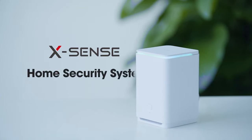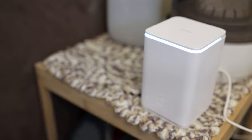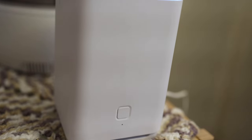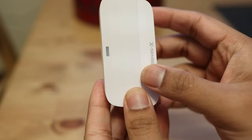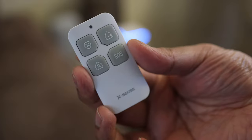This smart home security system is made by a company called Xsense. In this particular bundle you get a base station, which acts like a hub or bridge for the other devices to communicate. You also get two entry sensors, a motion sensor, and a small remote.